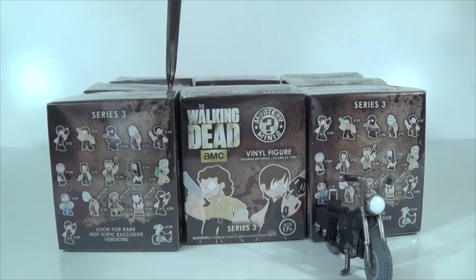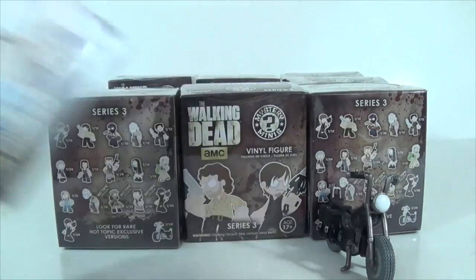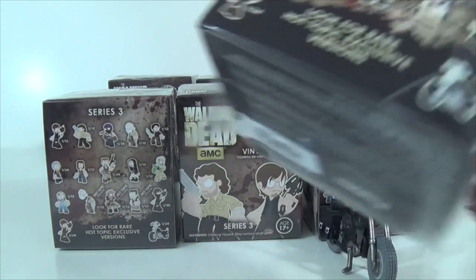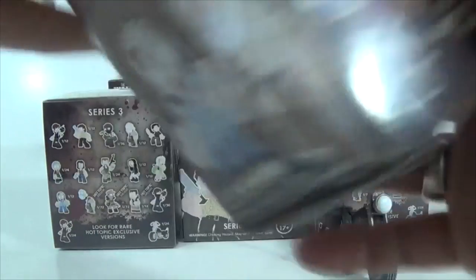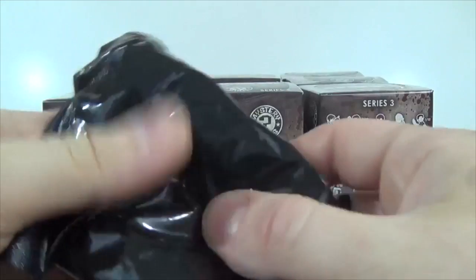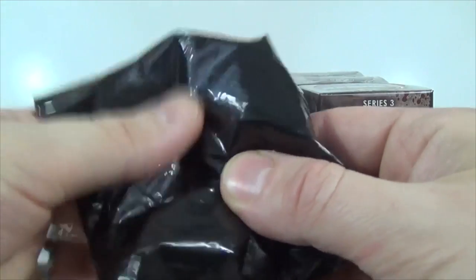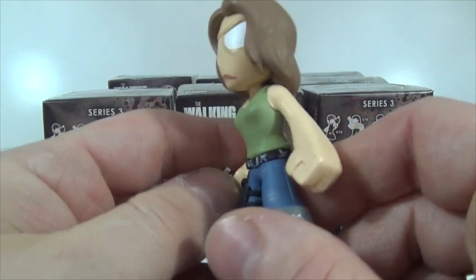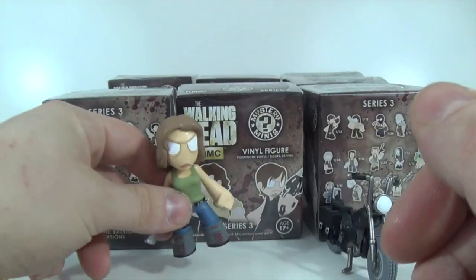Let's go with this one here. If I knew I wasn't going to damage it, I would just stab right through one of these, but I'm afraid I'd probably damage the actual figure inside. Maybe I'll get ballsy enough and do it next time. Especially if I get too many damn commons, I'll definitely start stabbing boxes. All right, box number two — and we have another Maggie. She is definitely a damn common, I tell you. Another Maggie.